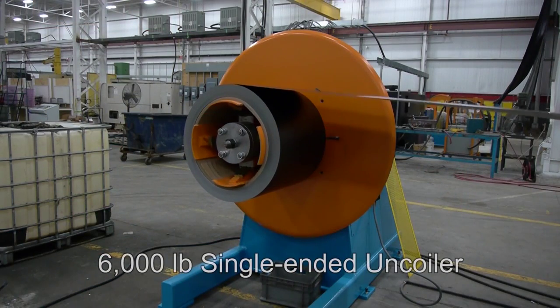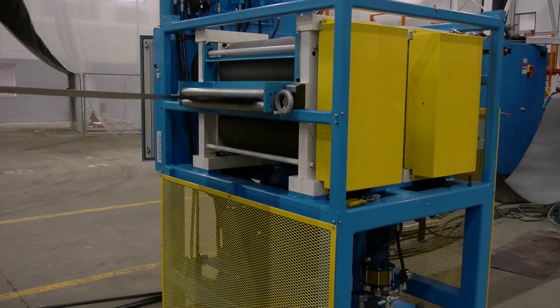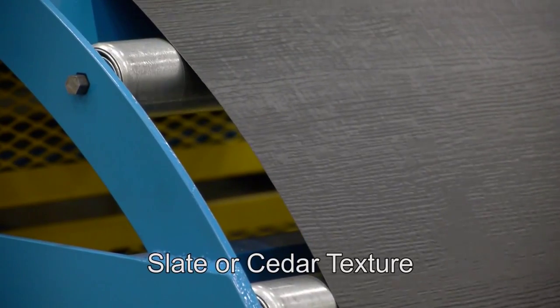Material is fed from a 6,000 pound single ended uncoiler to the embosser unit with two forming die options for either a slate or cedar texture.